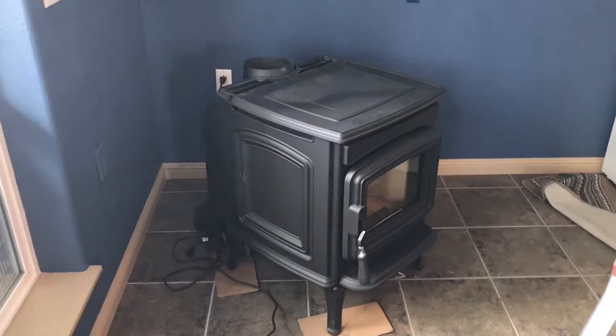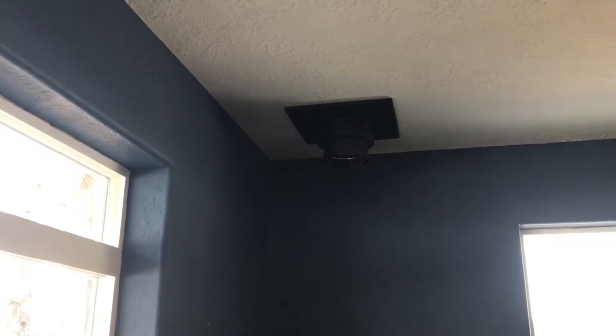Okay, we have the stove in place and we have the venting up through the ceiling and we're almost done on the roof and we're going to connect it in here.